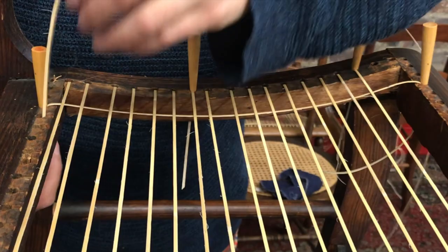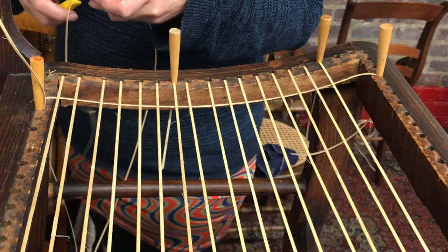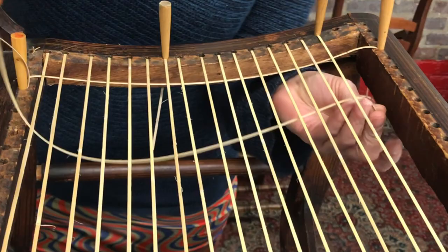Go ahead and pull the cane up, make sure that it is shiny side up. Move the peg, and now we're gonna go underneath all that stuff again — down underneath step one and back up out of step one.